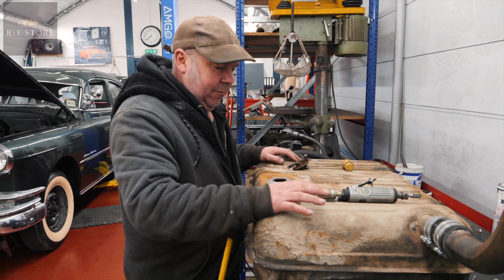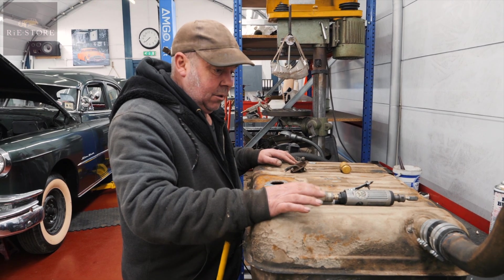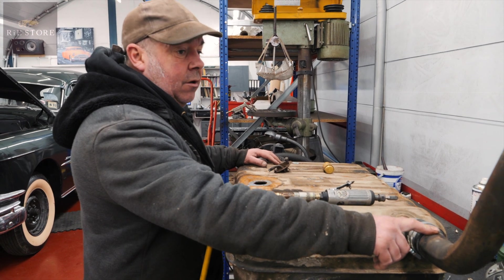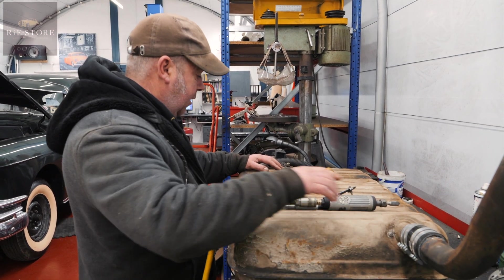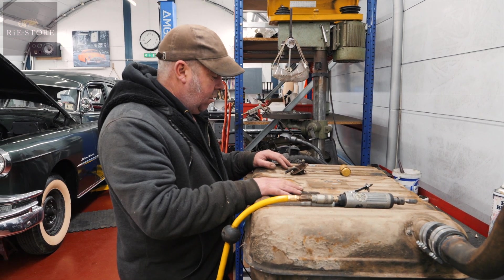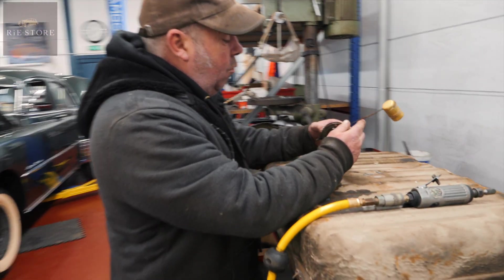So this is out of a 1954 Canadian one, so the filler neck was in a different place so we had to change this over. That's the filler neck off the original tank. The sender unit didn't work, bought one from Jeep parts — total piece of shit, didn't work — so I managed to reclaim the old one.